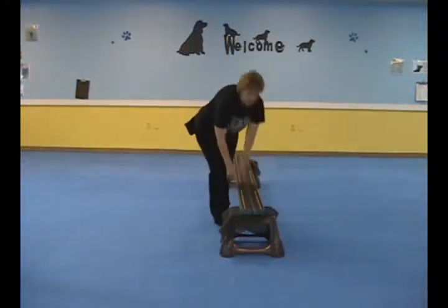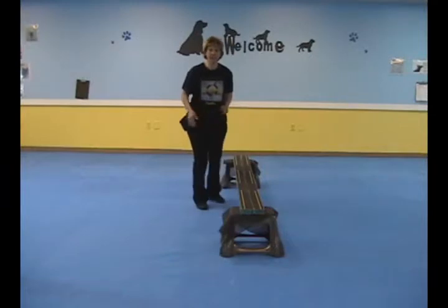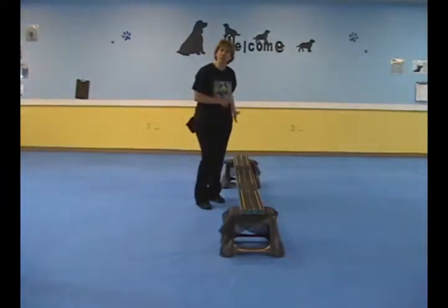To start, we're going to have the boards close together. We're going to practice the paws up just so the dog is comfortable with it.